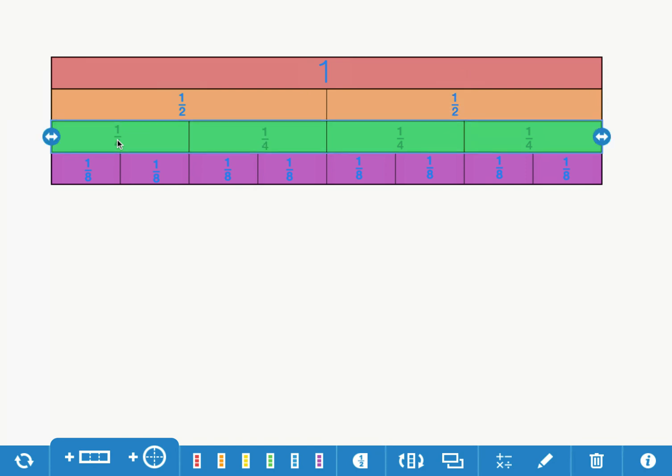If you have construction paper or regular paper and crayons and scissors at home, you can make a fraction kit just like this one. The last thing I'm going to do is take a screenshot so I can show other people what I've done — so I'm going to make a screenshot of my fraction kit.